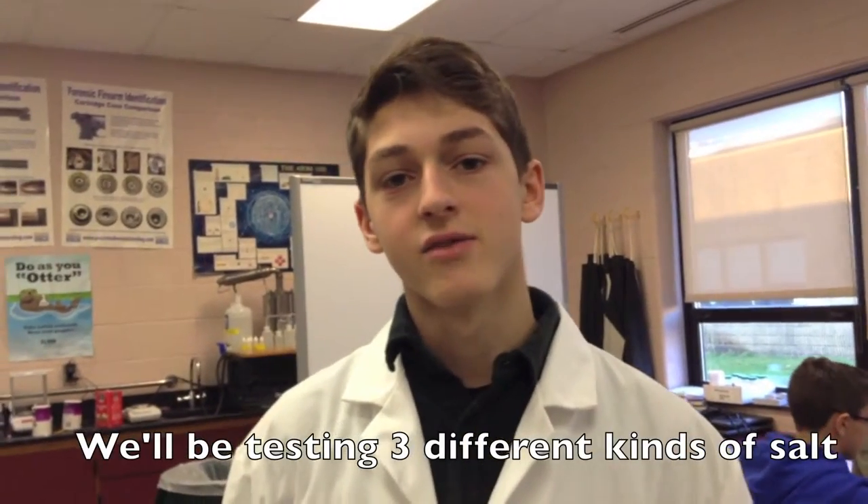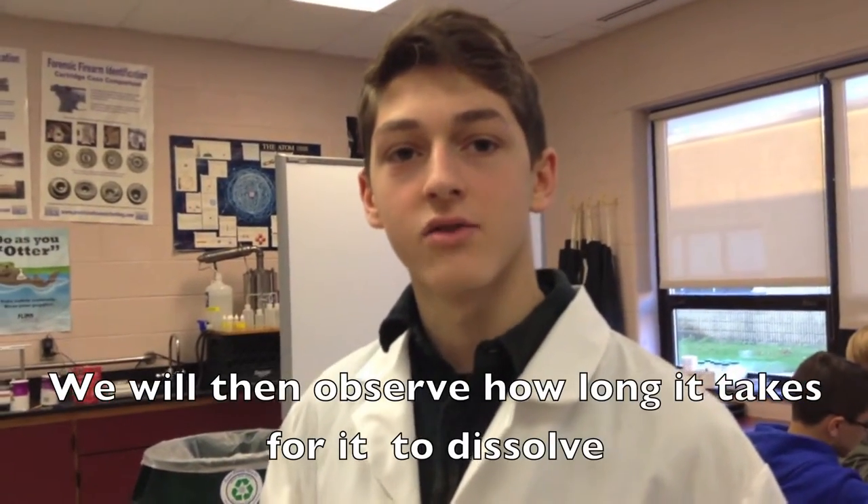We'll be testing three different kinds of salt: rock salt, iodized salt, and kosher salt. We will then observe how long it takes for them to dissolve.